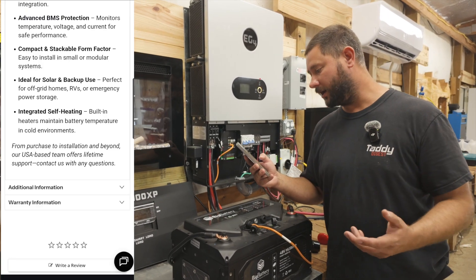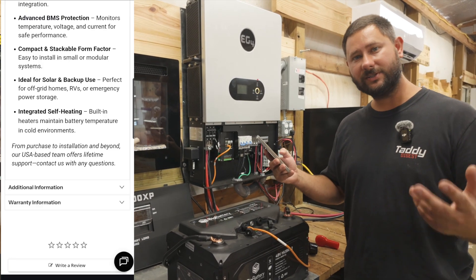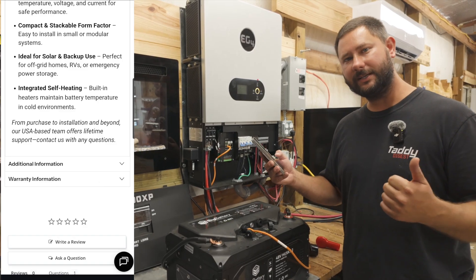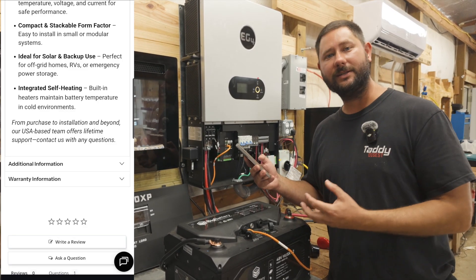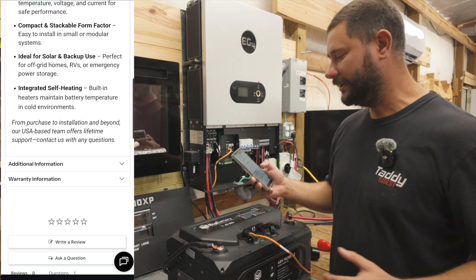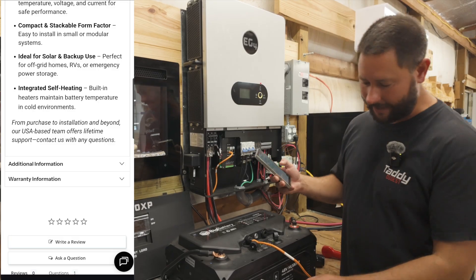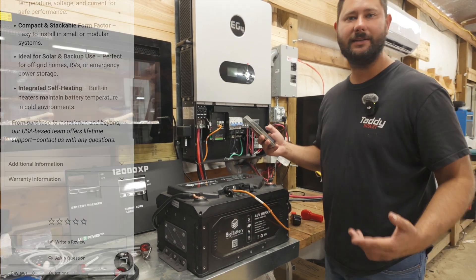It's ideal for solar and backup use — perfect for off-grid homes, RVs, and emergency power storage. It also features integrated self-heating with built-in heaters to maintain better battery temperature in cold environments. And of course this is waterproof with an IP65 rating.